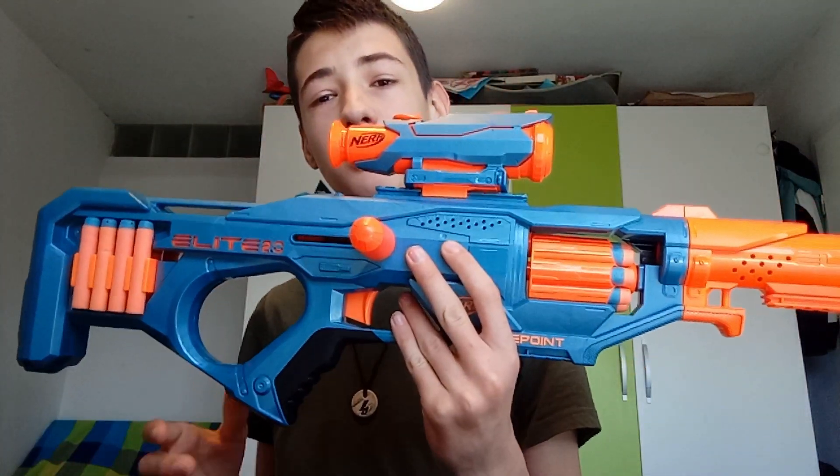Hello guys! Today it's another review and it's an Elite 2.0 Blaster — the Elite 2.0 Eagle Point.